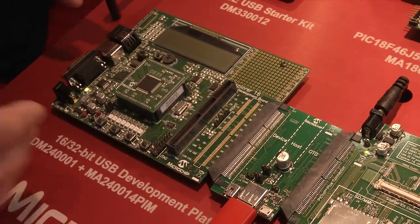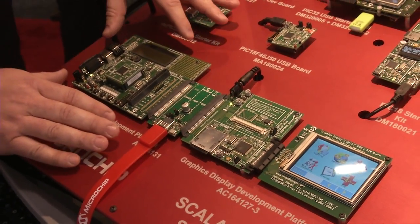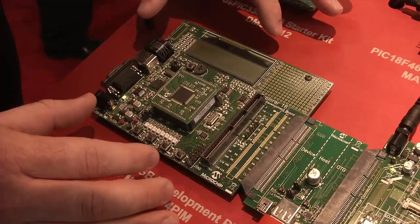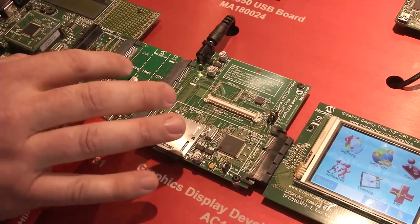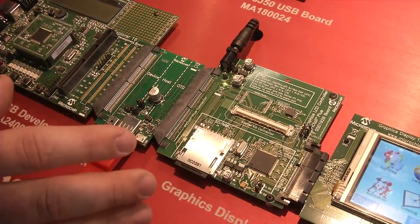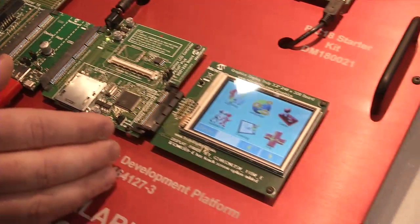Moving on to a more full-featured development system, this entire stack we have here starts with the Explorer 16. We've got a PIC24 module with USB here — one of several devices that can plug into this board. We also have a USB expansion board that breaks out all three types of USB: device, host, and on-the-go, so you can do development for any style of USB your application needs.